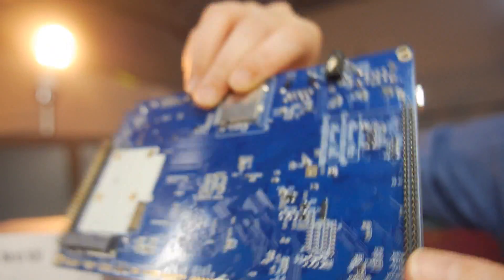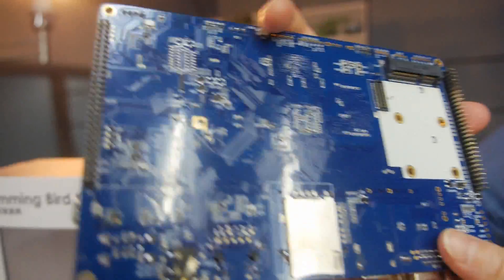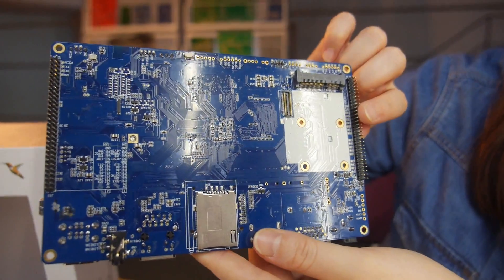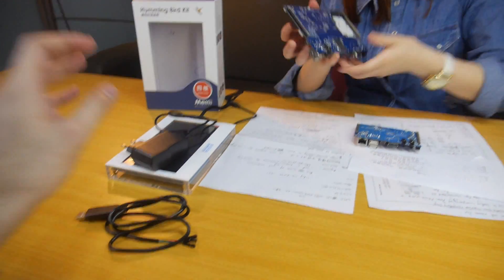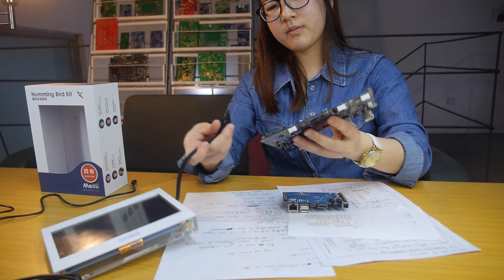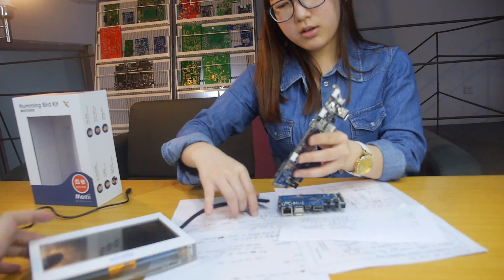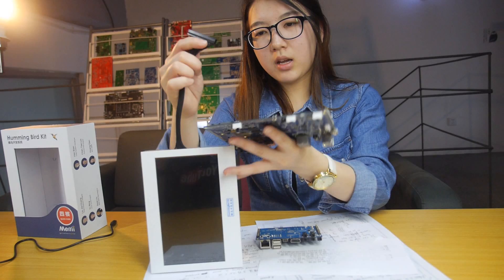And on the back side, you can see this is for the 3G module. And this is for LVDS. LVDS is like a screen connector to connect the screen. Because you also sell the screen option — this is our 7 inch screen, same as the previous one. This is a display with capacitive touch.